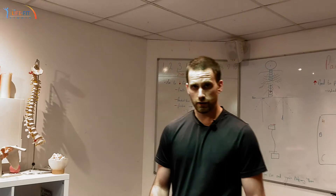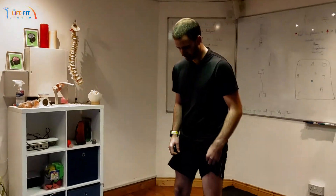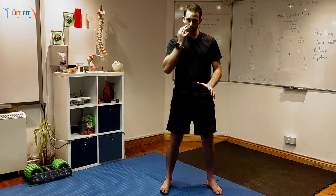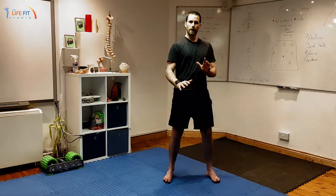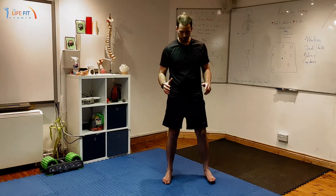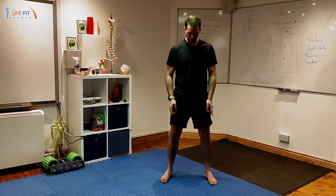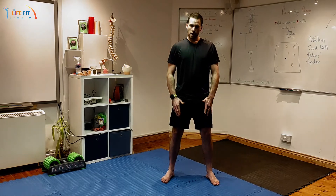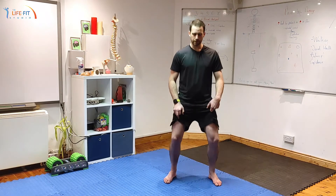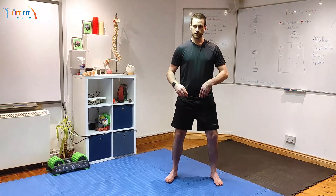We're going to start with our feet shoulder-width apart, angled out at about 30 degrees. Now, if during the movement you feel yourself being sprung backwards, the more you turn your feet out the less you should feel that spring back. Start at about 30 degrees, then soften the knees — just that bit soft, not bending them yet.